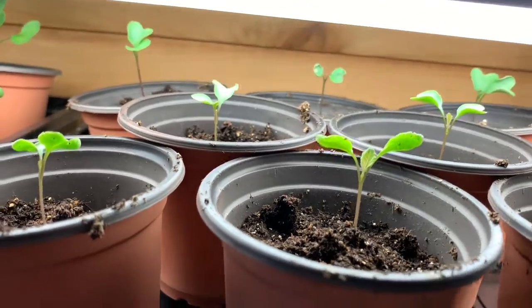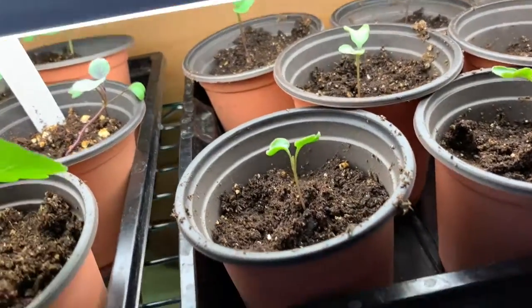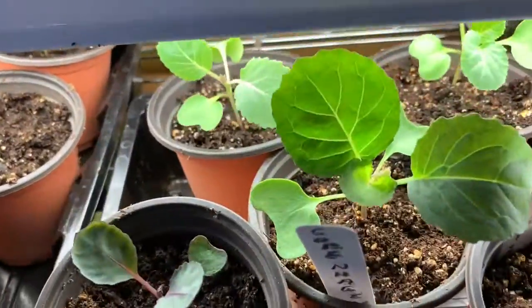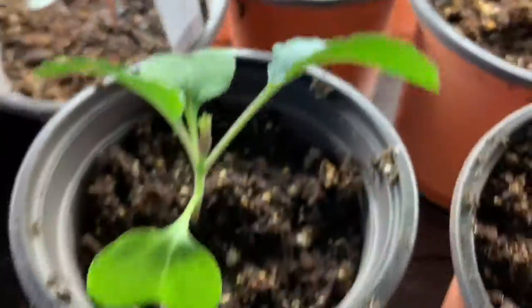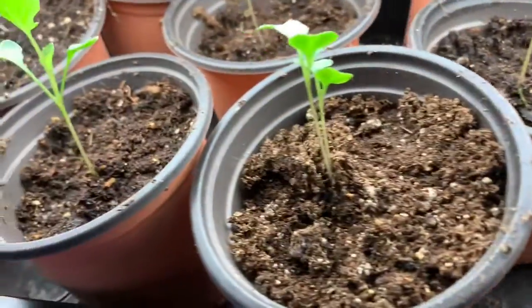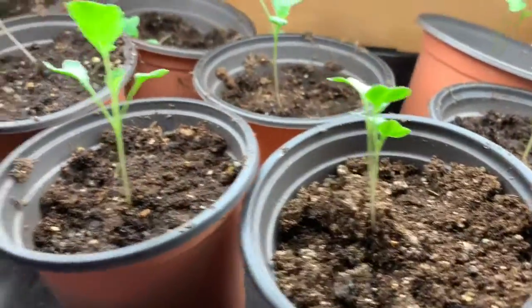This one is Cauliflower. There are a few more cabbage plants, and they all seem to be doing pretty good. That one struggled a little. And this one — I didn't mark it — but I believe that one's Broccoli.